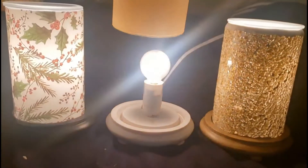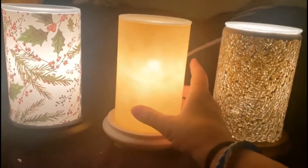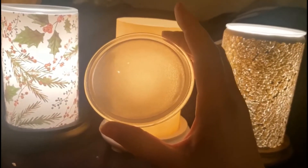Let's talk about our simmering lights. Our simmering lights come with a base, a light bulb, and an on/off switch, a warming shade, and a dish to put your sprinkles in.